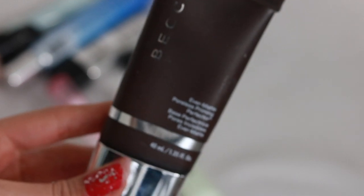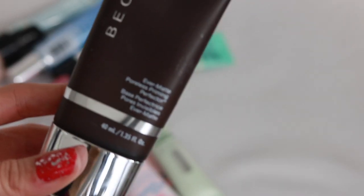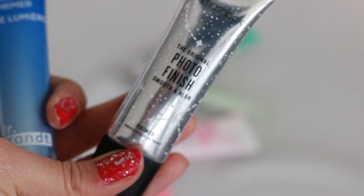The Becca Ever Matte Poreless Perfecting Primer is really good for someone with extremely oily skin and visible pores because it tackles everything in one step, but it can be a little bit too mattifying for me. The Pores No More Luminous Primer I've never used before. The Smashbox Photo Finish Primer is not my favorite, but it's also not the worst smoothing primer.